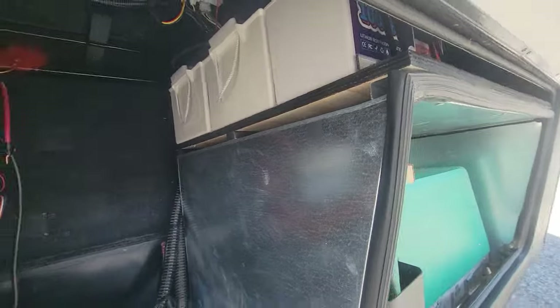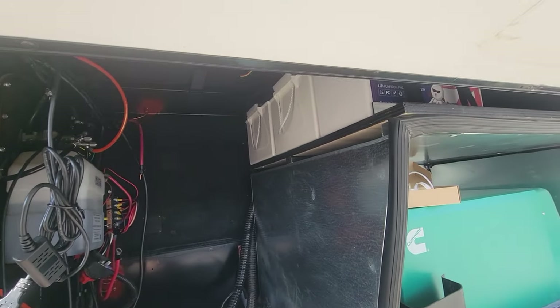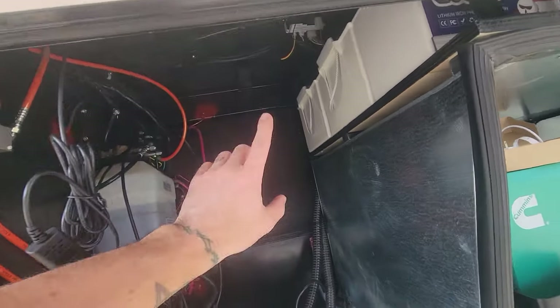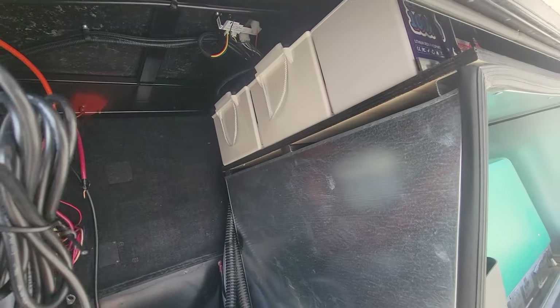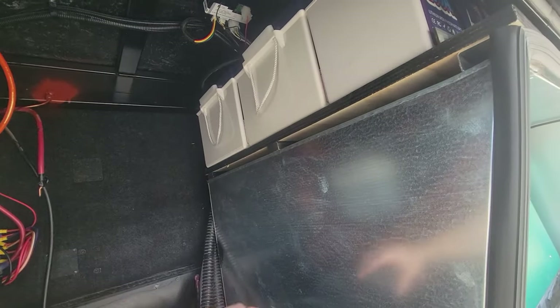In this install we're doing the Victron MultiPlus 3000 24-volt inverter, and that's going to be going right on this back wall here with all the peripherals going against this side. The charge controller is the SmartSolar 250/100, mounted right up over here. We also have a Lynx distributor and a couple of other gadgets going in.